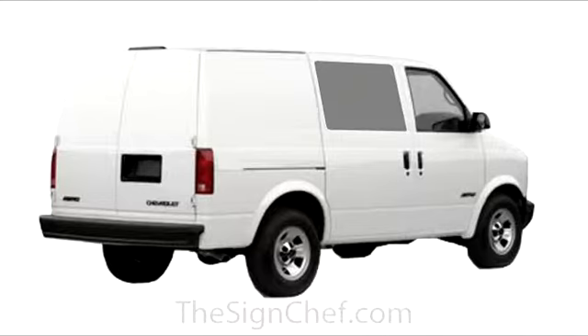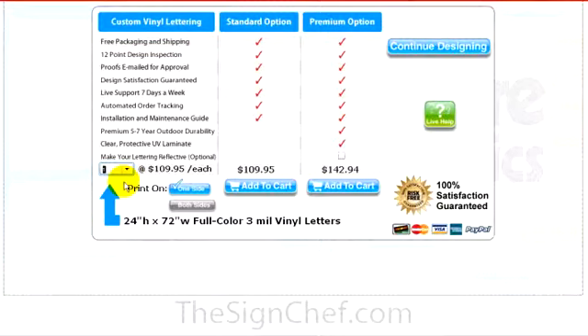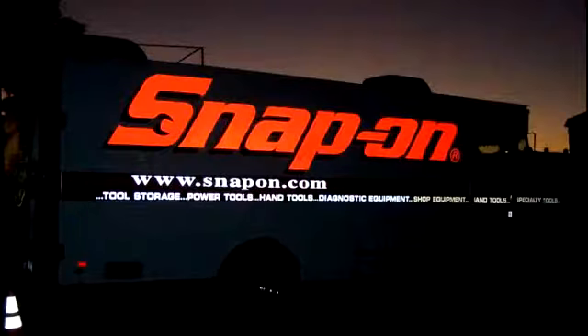But keep in mind, if you have windows on the passenger side of your van, you'll have to adjust the size of your design to fit that area. The standard 3-year rated vinyl is the lowest in price. If you plan on keeping your van more than 3 years, we recommend the premium 5 to 7 year rated vinyl. And this third option is for reflective vinyl. When the headlights shine on reflective vinyl at night, the vinyl lights up.